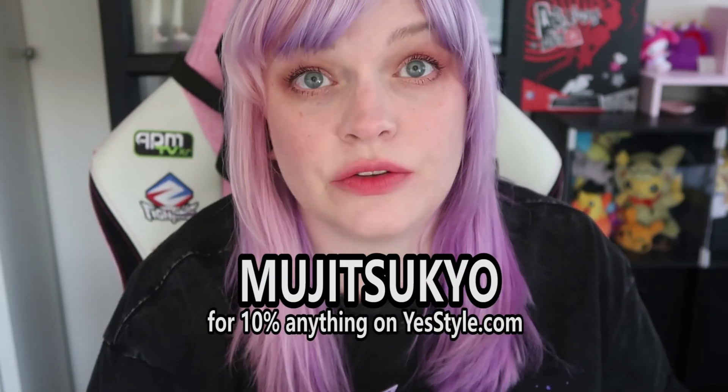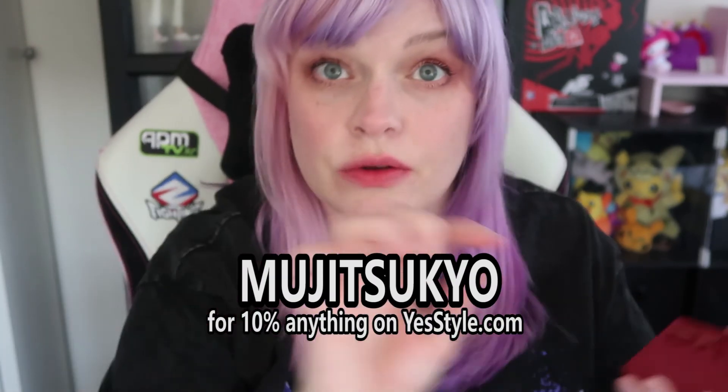Favorite things of the day? I kind of like everything — everything was really good so I have no complaints. I highly recommend it, and if you want to check out YesStyle, again I have links down below. I also have an affiliate code that gets you 10% off — it is MujutsuKO, it is my username for pretty much anything.